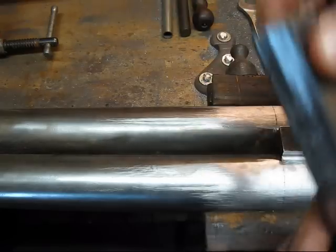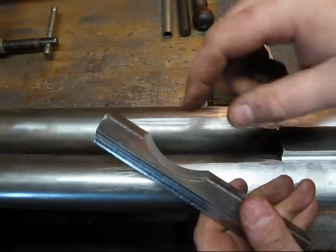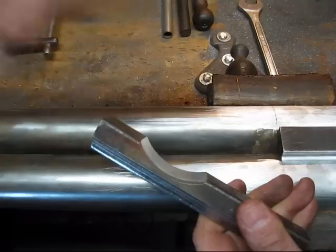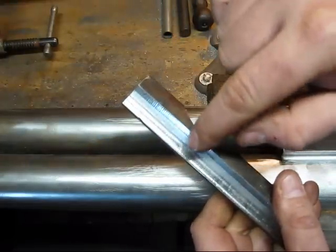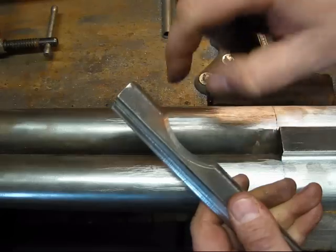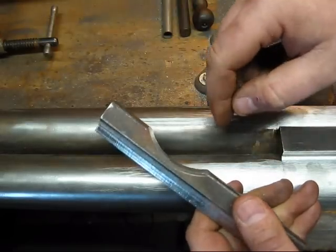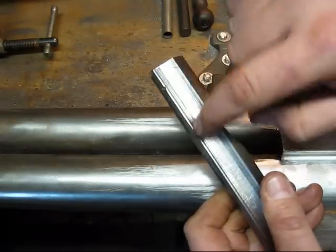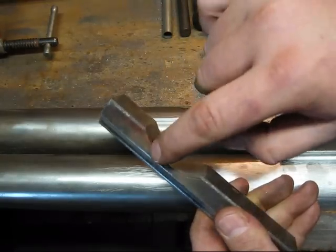Usually I can't get away with doing this, but since these barrels don't have very much difference in diameter along their length, and because this is pretty close to a bull barrel basically - it doesn't have very much taper - I'll be able to machine and fit this down just a little bit further and it'll make the front sight base.